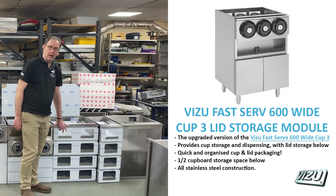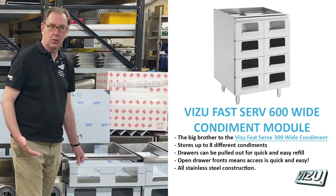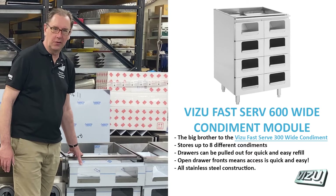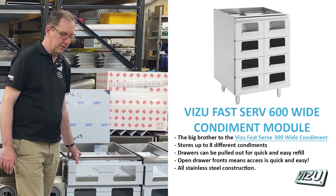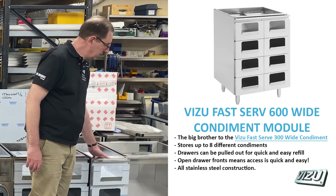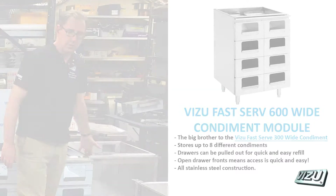Here we have a 600mm wide condiment unit, ideal for keeping your condiments — ketchup, mayonnaise, milk, sugar and so on — underneath your rear service counter. This one is just the same but a narrow version, the 300mm version, and this is our standard 600 millimetre wide carcass.